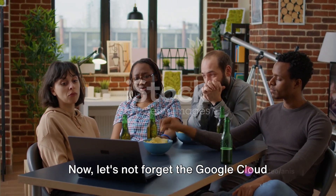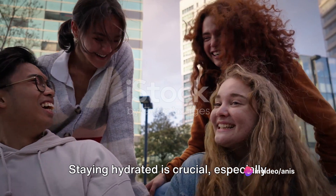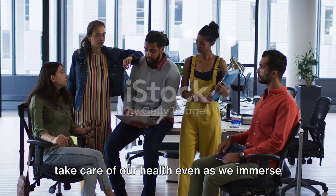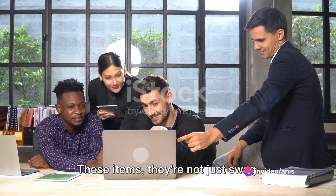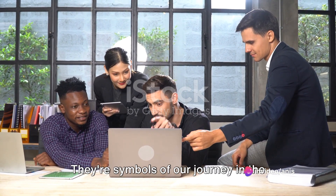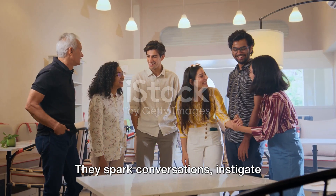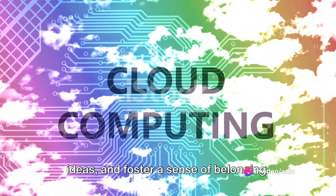Let's not forget the Google Cloud water bottle. Staying hydrated is crucial, especially during those long coding sessions. This water bottle is a reminder to take care of our health, even as we immerse ourselves in cloud computing. These items are not just swag — they're symbols of our journey in the world of cloud computing, reminders of our achievements and inspirations for future endeavors. They spark conversations, instigate ideas, and foster a sense of belonging.